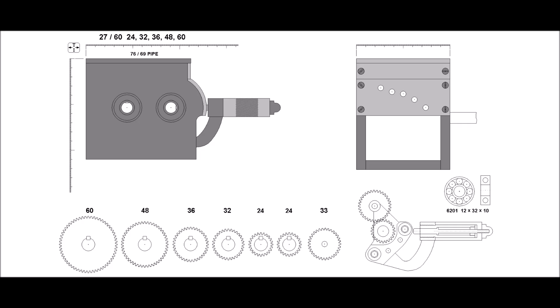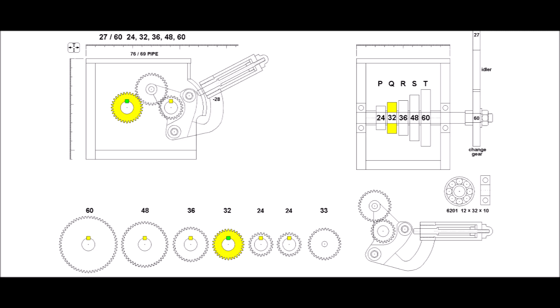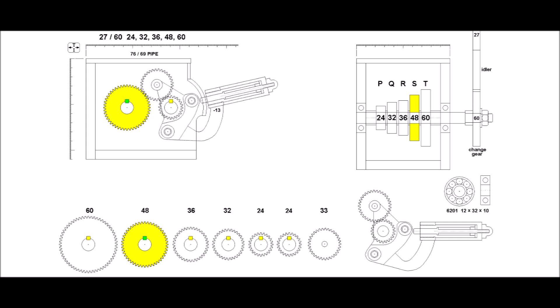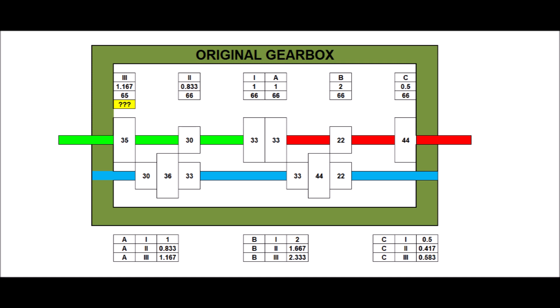After seven long years of torture, war, and fighting with change gears, I finally made an additional quick change gearbox, Norton type. And I am very happy man now — no more change gears ever again. Look how Chinese guys came to this ratio — unbelievable.